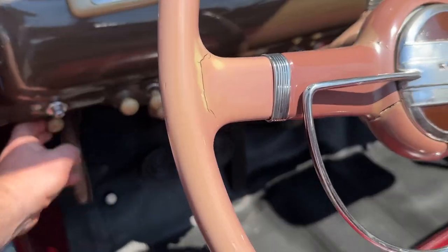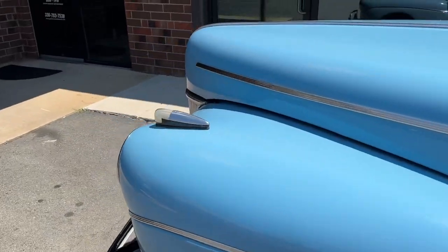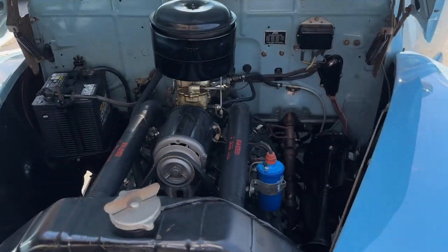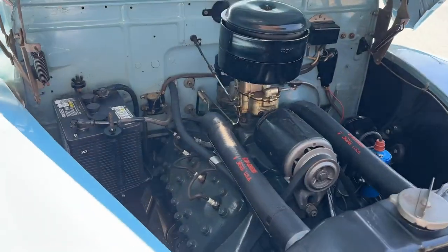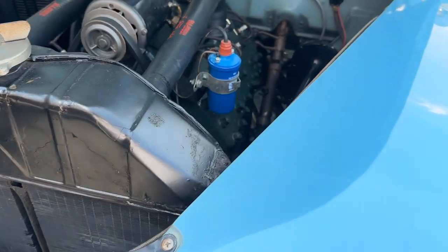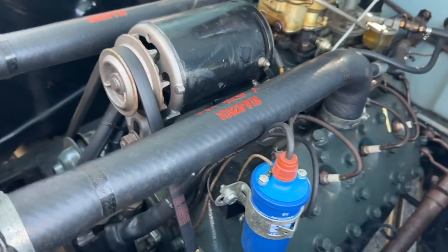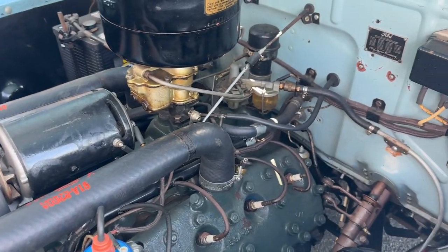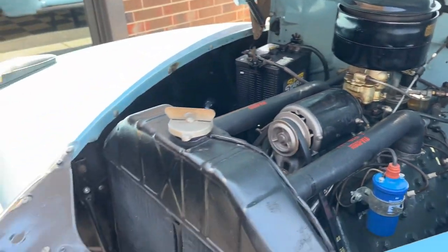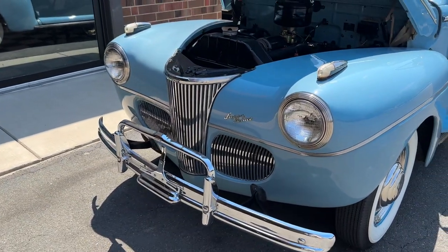Let's open the hood. There's your famous 221 cubic inch flathead V8. Downdraft carburetor, still on a six-volt system. Big giant horns. She's really nice — she's got the right hoses on her, right generator, right everything. It's a really nice car. I can tell this car has always been loved. That's a rare thing to say sometimes.